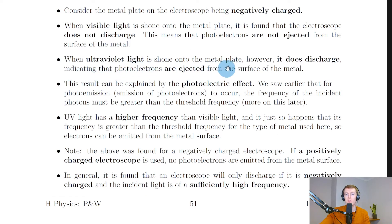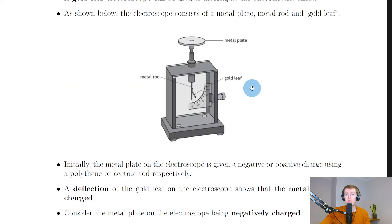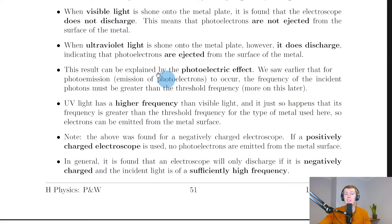When ultraviolet light is shone onto the metal plate, however, it does discharge, indicating that photoelectrons are ejected from the surface of the metal. We know that electrons have been emitted from the metal plate when the gold leaf loses some of its deflection — when it moves closer towards the metal rod — as negative electrons are being lost from the metal rod and the metal plate.